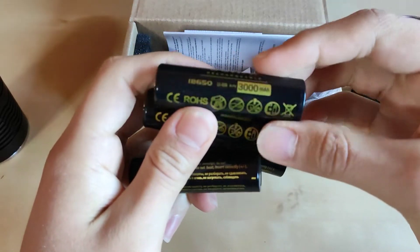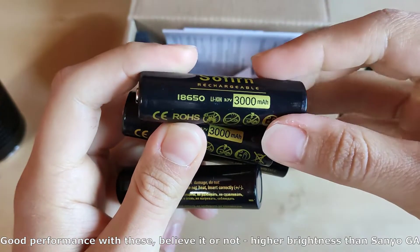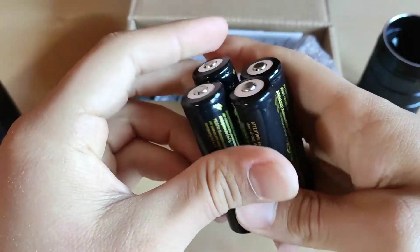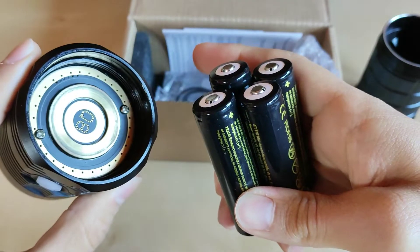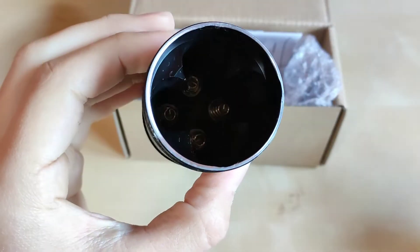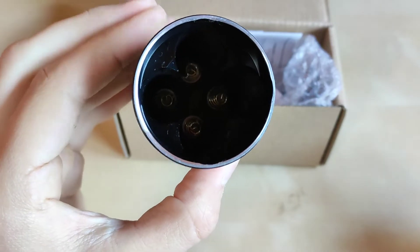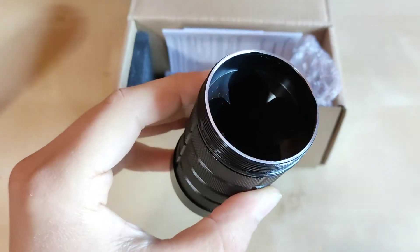Four 18650 Sofyrn-branded batteries, 3000mAh button-top for good contact. There's a brass ring, and you also have double springs down there — excellent for low resistance. Everything done right, very well.